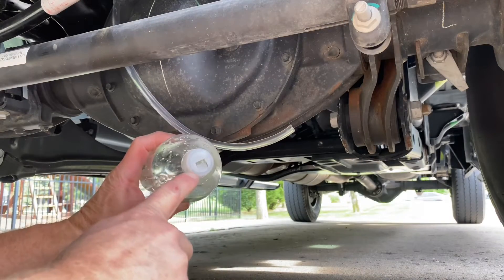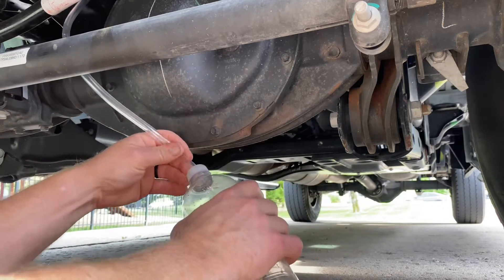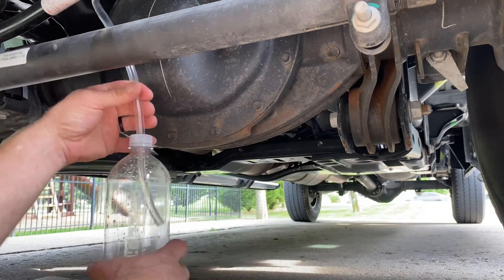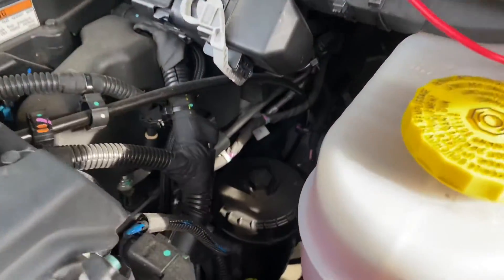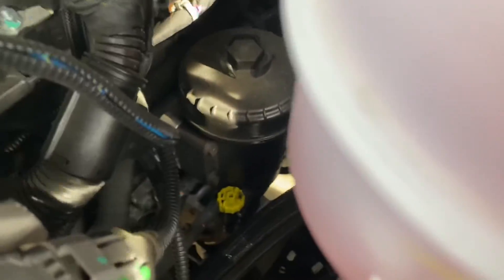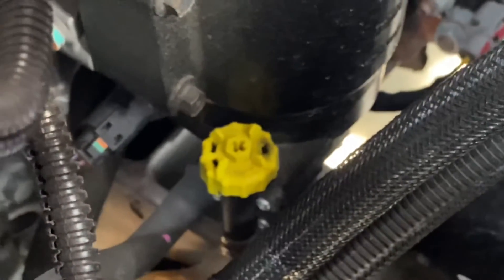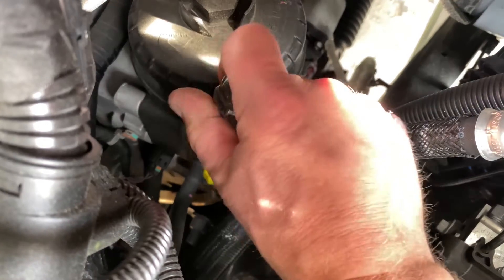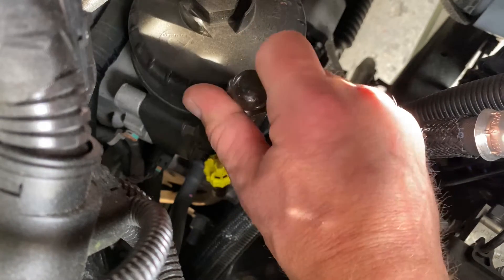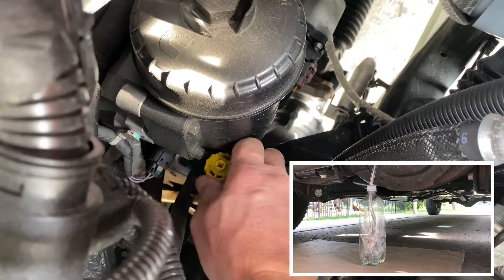I also have a quart bottle that I've cut a hole in the top. I'll put the tubing into the bottle, and hopefully it'll stay upright long enough to catch my fuel. I'll go back up to the top of the truck — here is the drain valve. It is just a quarter turn; you can use a screwdriver. A lot of times you can do it by hand. Just a quarter turn and it should start flowing out the bottom.